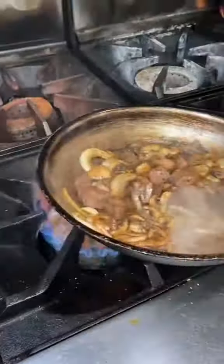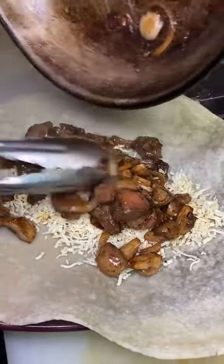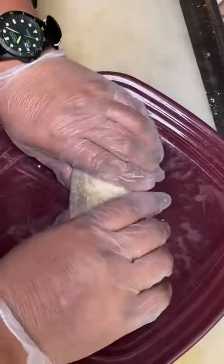Now they're going to get the onions caramelized and add their glaze — house made. Mix it up some more and pour it into the tortilla with the cheese. Now they're going to roll it up and start the plating process.